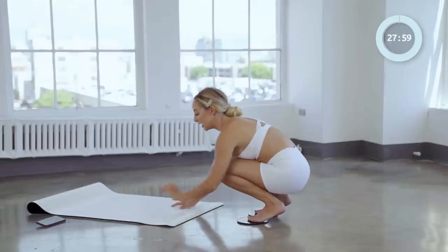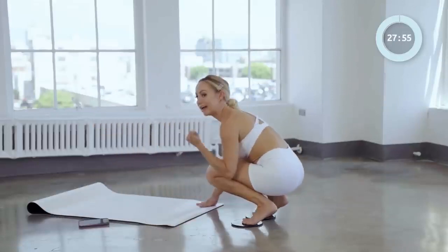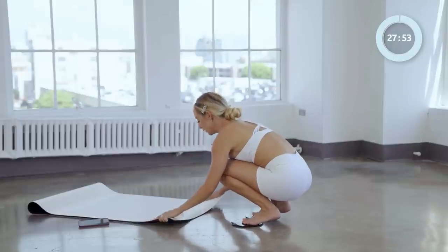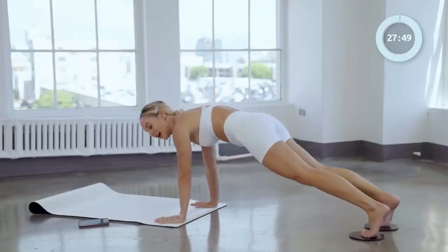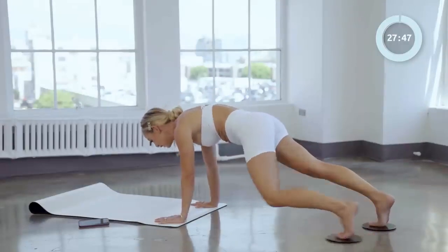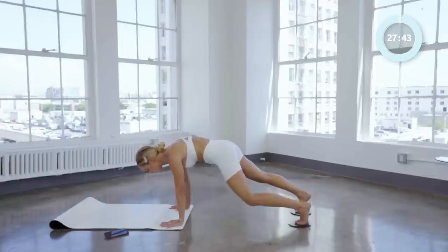We are going to start in a high plank position and we're going to do a lot of core, so let's get excited. We're going to be here on high plank. We're going to take our knee all the way up to the elbow just like that and bring it back. Let's go, four times like this.